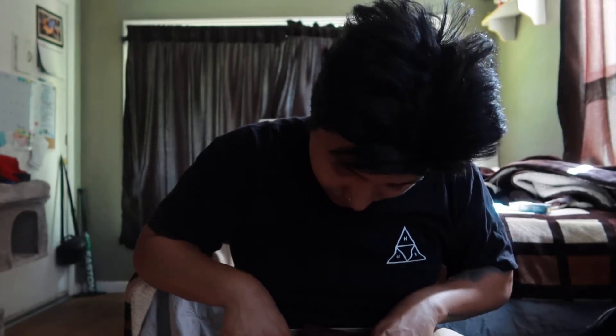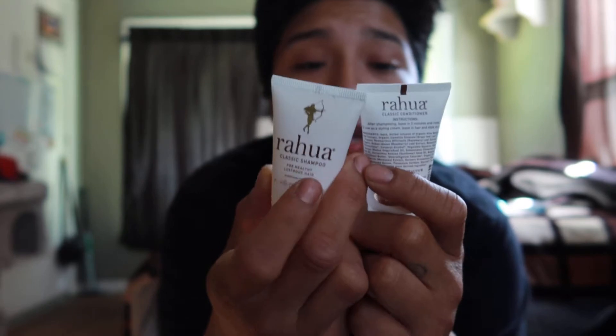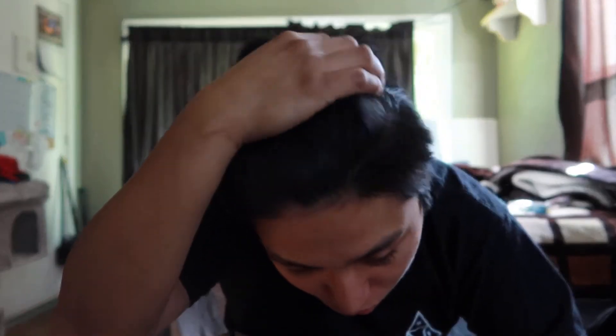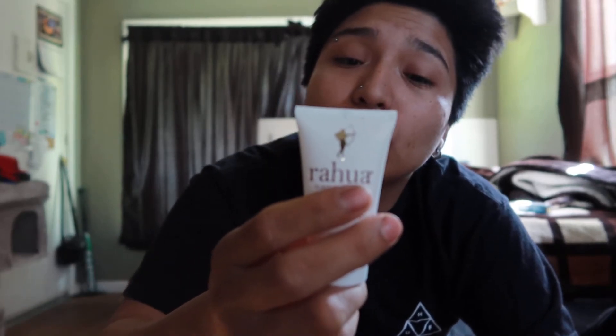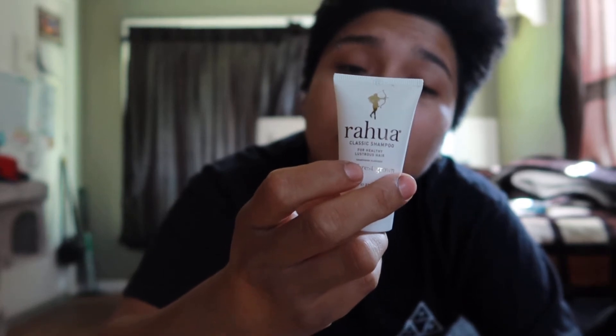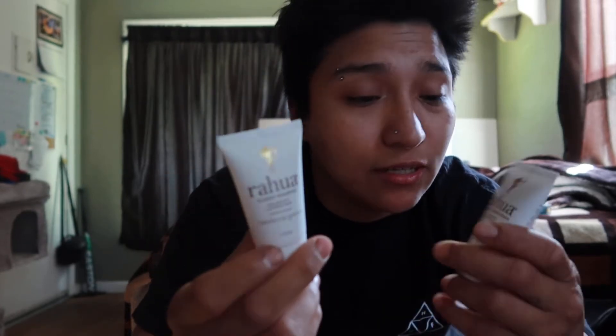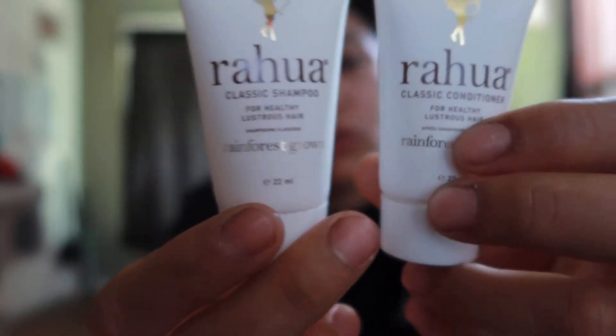Next up, you got Rahua Classic Shampoo and Classic Conditioner — double trouble for healthy, lustrous hair. For the conditioner, apply on damp hair, lather, and rinse. There are a lot of organic ingredients in here. It's certified organic — a lot of people don't like products with synthetic stuff or chemicals, so for all you organic people, I would check these out for sure.